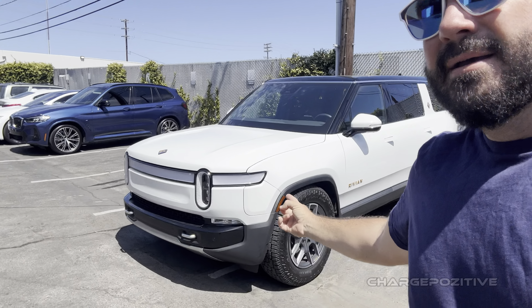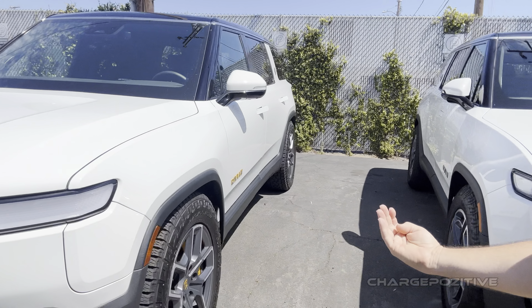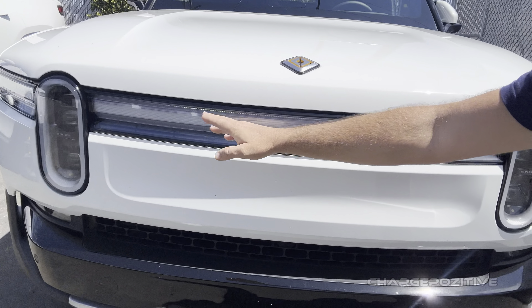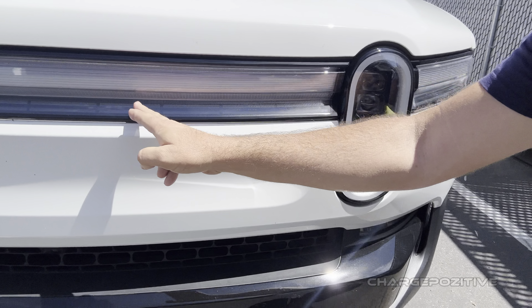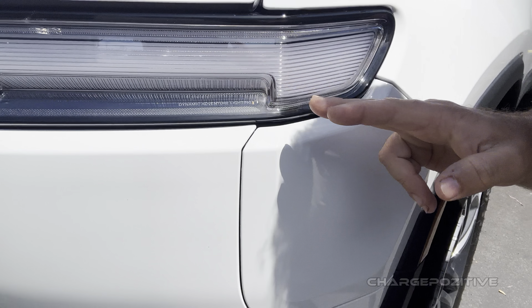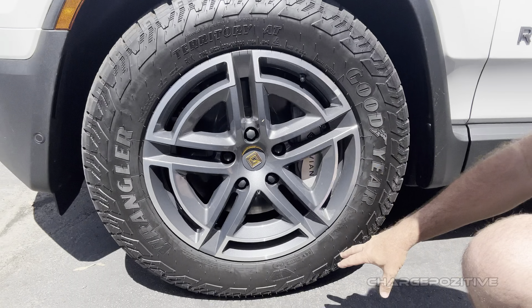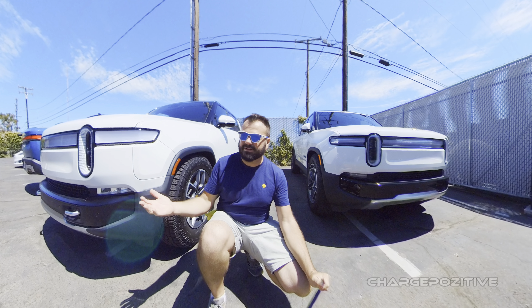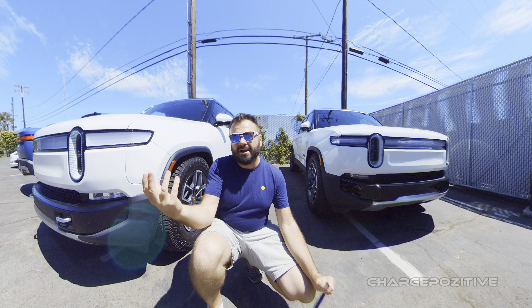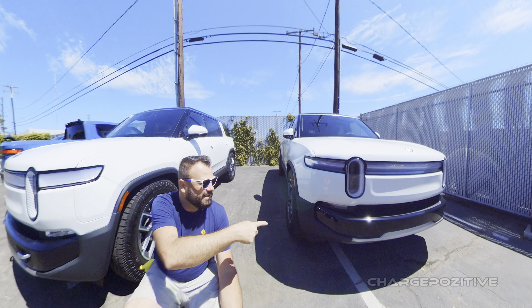Side by side, you can see the difference in the light bars here. Here's the Gen 1 light bar — a little bit more flat in appearance — whereas the Gen 2 has this little indent all the way across. Dynamic adventure lighting, and we have the new 20s over here, look at that.